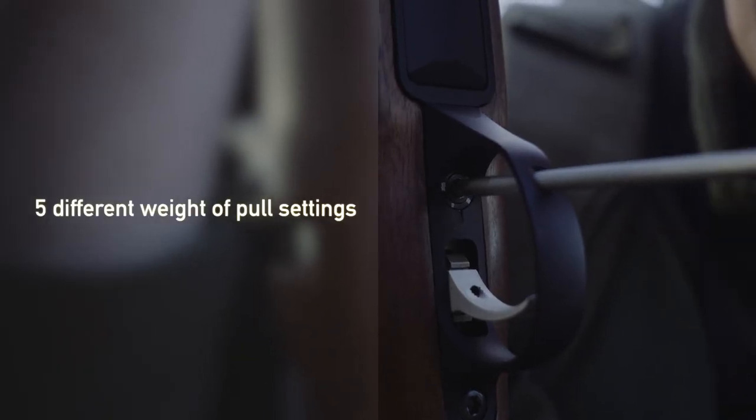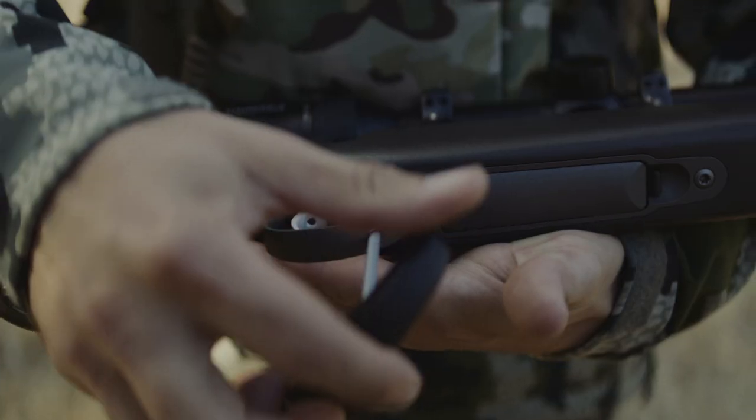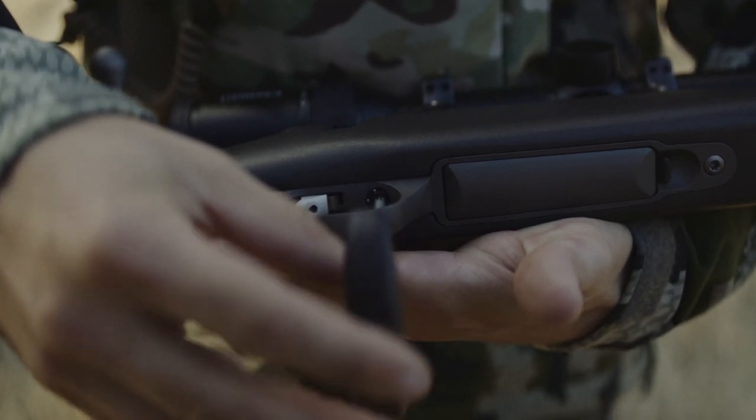The Sako 90 trigger mechanism offers the user the choice of five different weight-of-pull settings without disassembling the rifle. By having the possibility to change quickly between clearly marked weight-of-pull settings, it is easier to adapt the rifle to each discipline. This also provides a consistent way to learn to pull the trigger to achieve maximum accuracy.